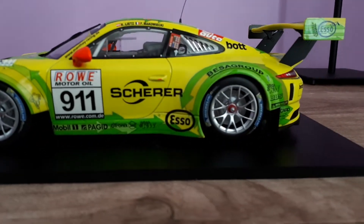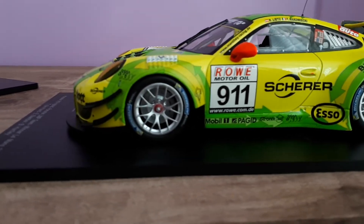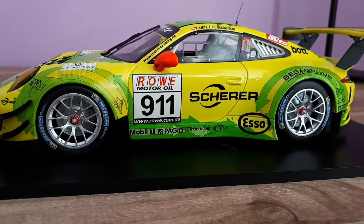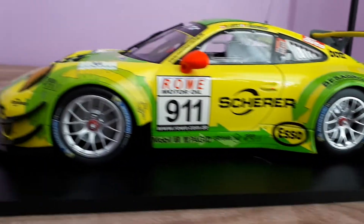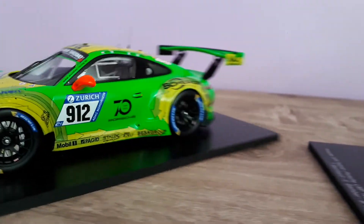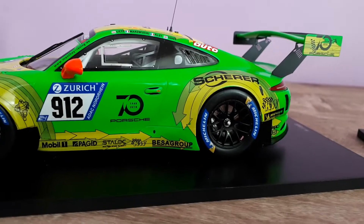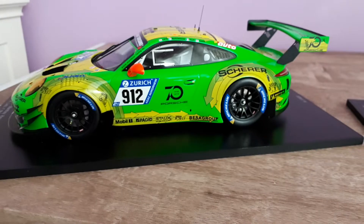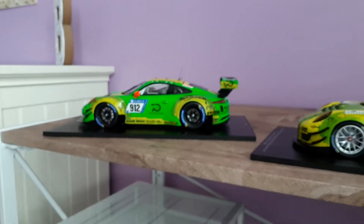What I like on the Mini Champs is everything kind of fits — the gapping is all good. A big part of that is the profile on these tires is a little bit smaller, a little skinnier than the ones on the Spark. The Spark tires are quite fat, so they take up pretty much too much of that archway in the wheel well, and that's why it does that. Spark is definitely more detailed on the inside of the car.